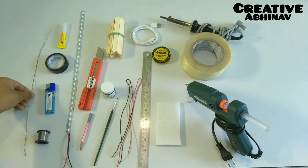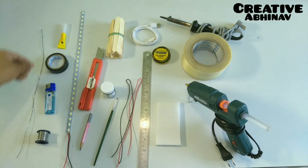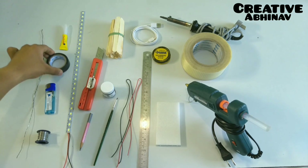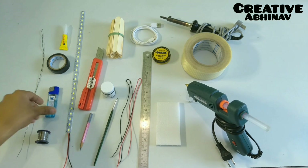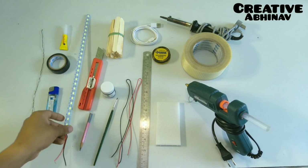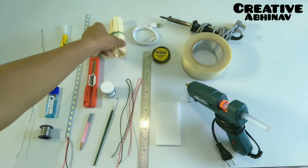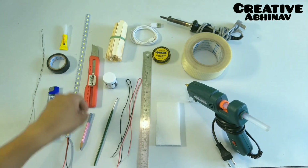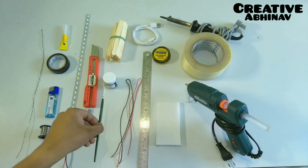Materials we require: a metal wire, fabric, black electric tape, lighter, soldering wire, a LED strip, cutter, ice cream sticks, black acrylic paint, pencil, and paint brush.